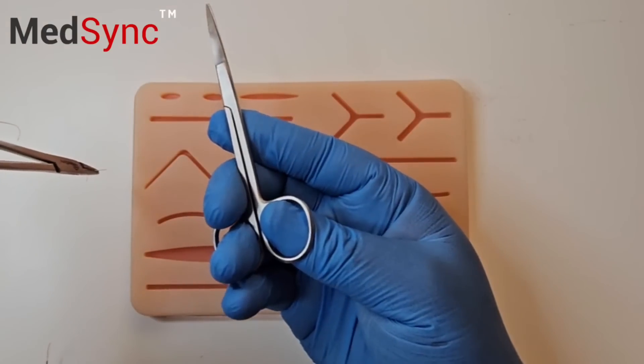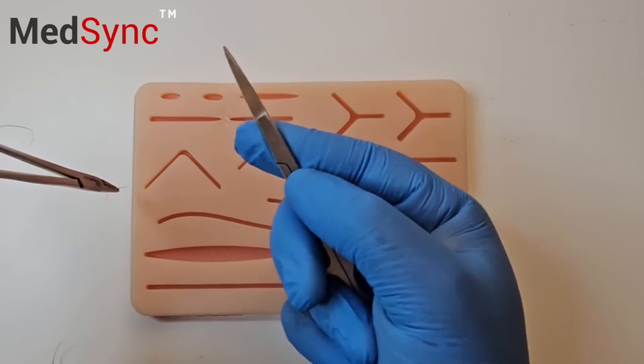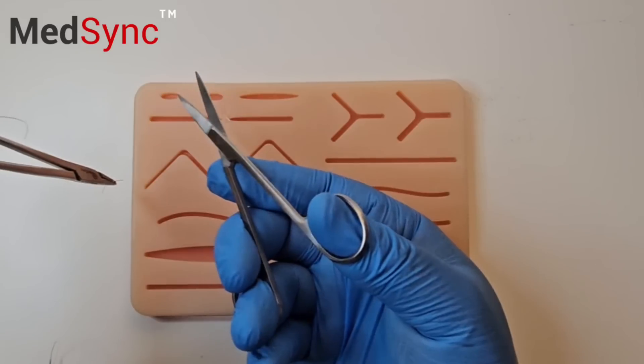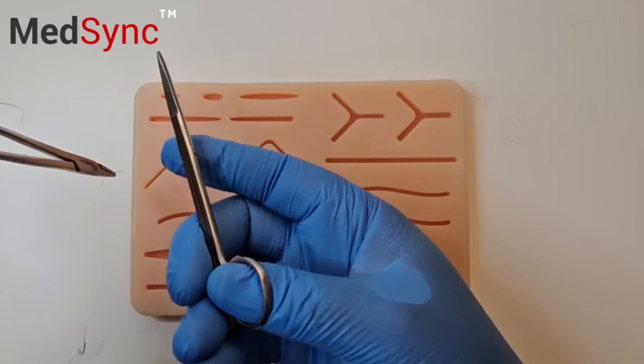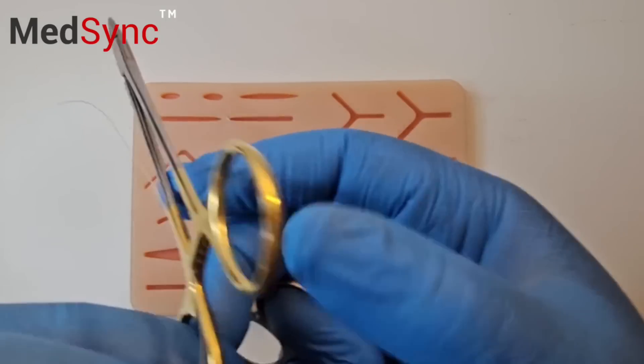Here's the bonus trick: you flip the scissor out, mount and you cut. With your index finger, push the scissor back down.